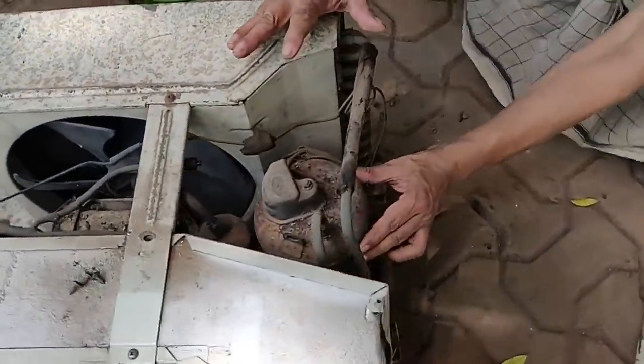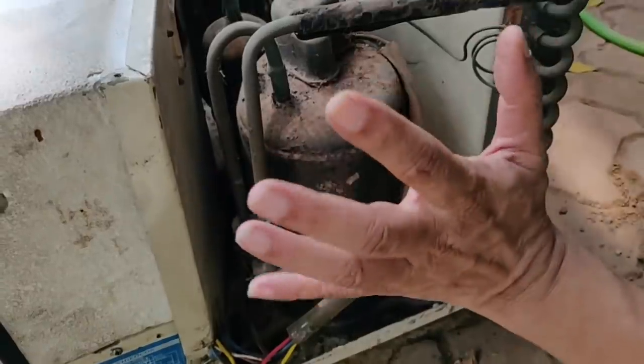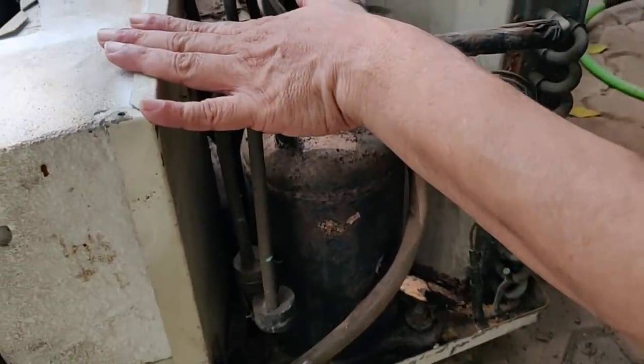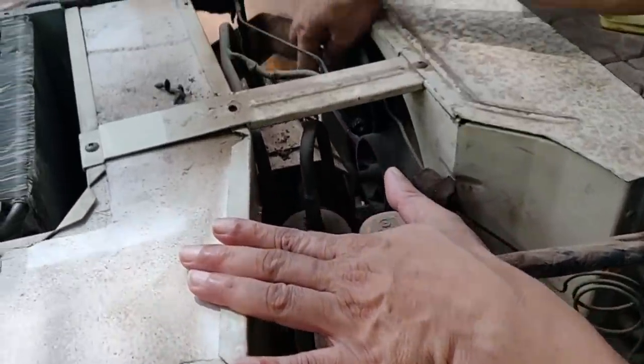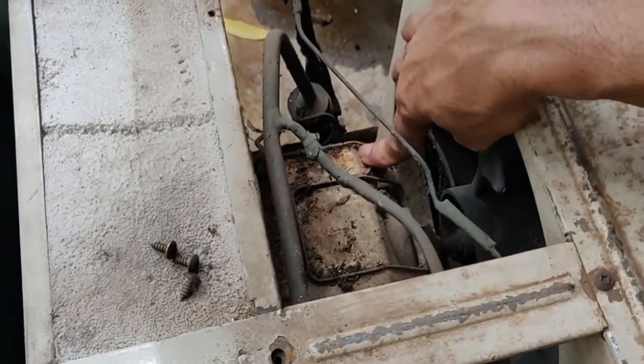It is a 10 Watt. It is a BLDC compressor — an electronic one. It is a 220 Watt motor. It is a 24-12 Watt DC.